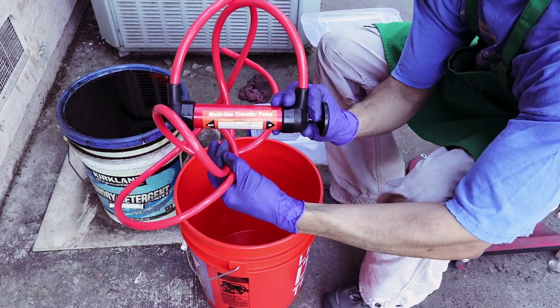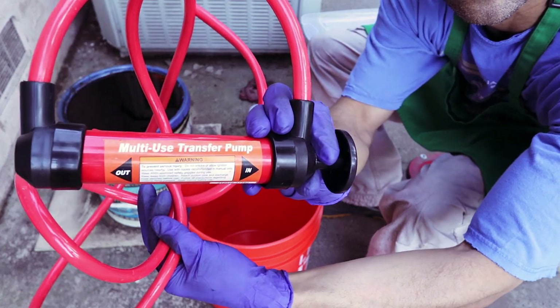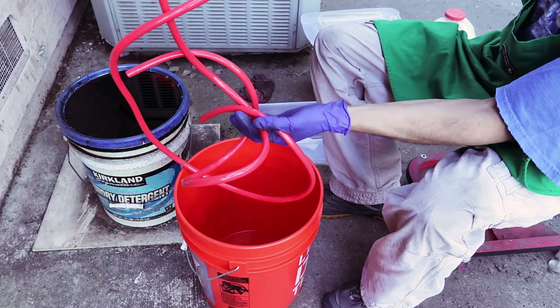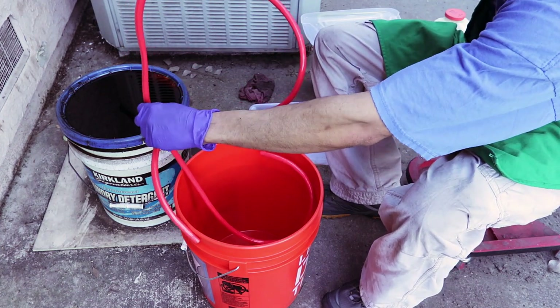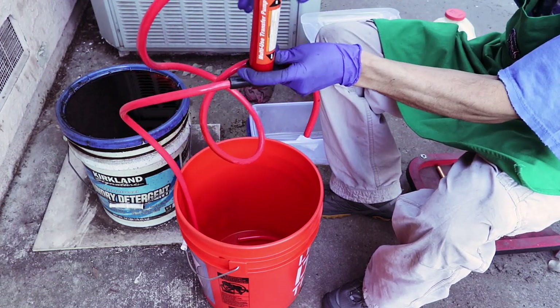All right, so we're going to get started. This is the multi-transfer pump and as you can see it's a little handheld pump, completely manual. We're just going to go ahead and transfer some oil that's been sitting out back for a long time, so this is kind of the ultimate test here.